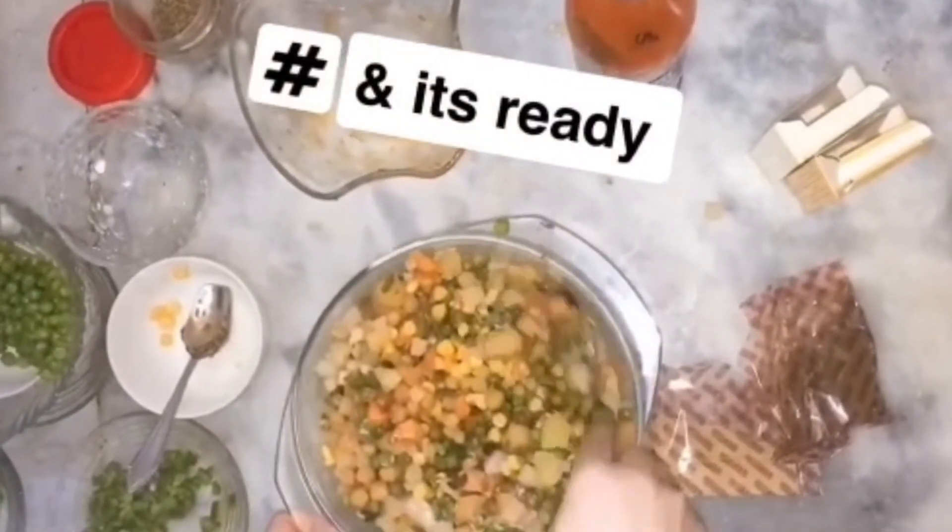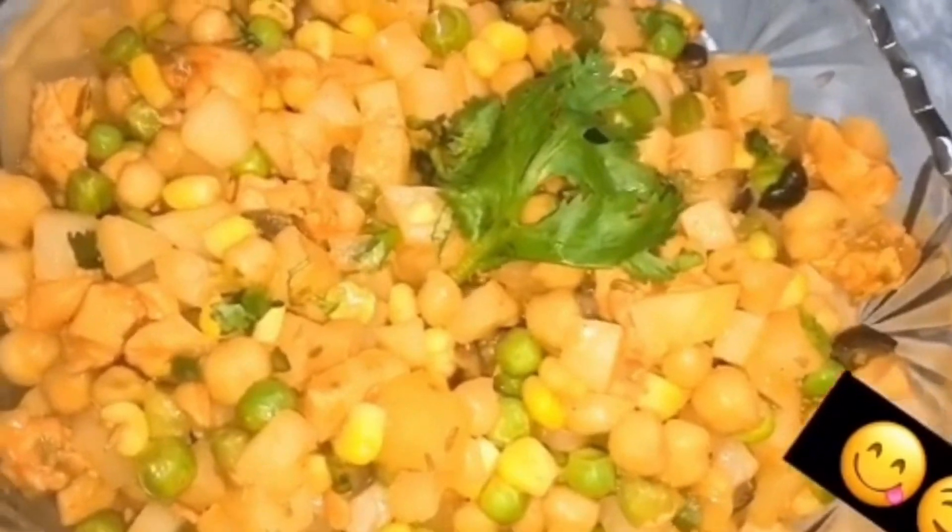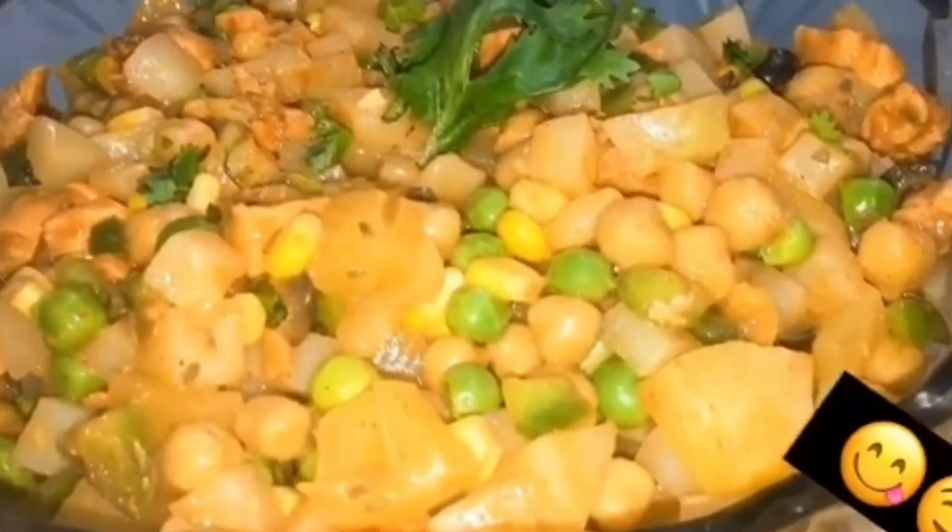And our salad is ready — very simple, easy, and yummy. Hope you like my video. Must try at home and tell me in the comments how it turned out. See you in the next video!